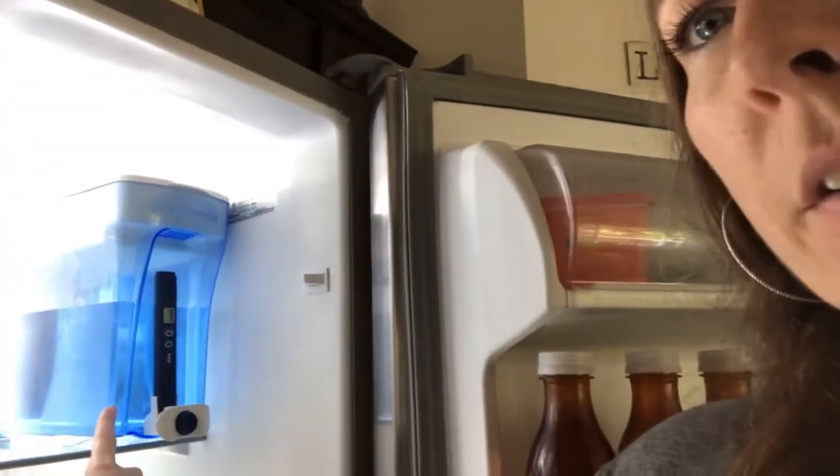The water filter we have is a Zero filter and it comes with a reader. You can just get one of these online, and if you can get a water filter, I really like the one we have — it holds a lot. This thing actually tests the water: you put this end in your plain tap water, see what it reads, and then you can do the same after it's gone through the filter. You want it to read as close to zero as possible. Our tap water here reads 30, which is not good — it can contribute to bad things for you and for your dogs.